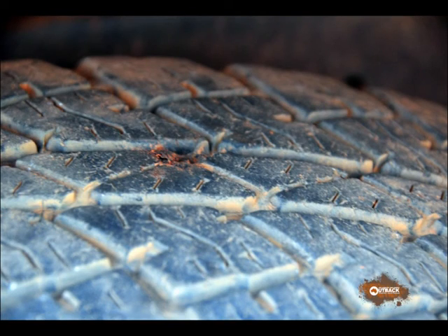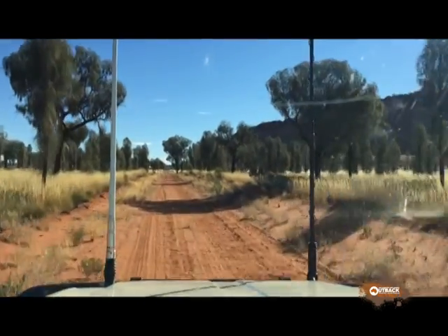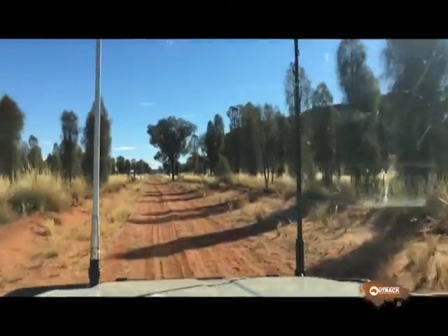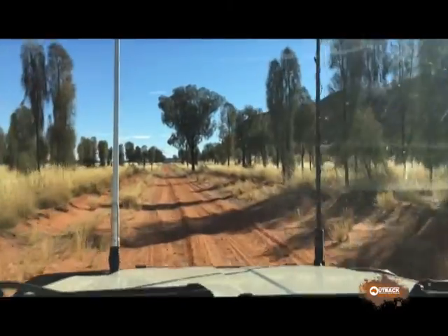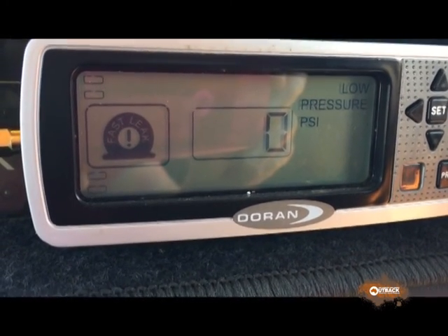Here's a very small through-tread puncture in a tyre. You can just see a faint mark where a sharp stone has stabbed into the casing. You can't hear any sound from it, but soap bubbles show there is a leak. This tyre will gradually deflate and flex and finish up as a blowout. But our Doran tyre pressure system warned us of this slow leak, and we could replace it straight away.